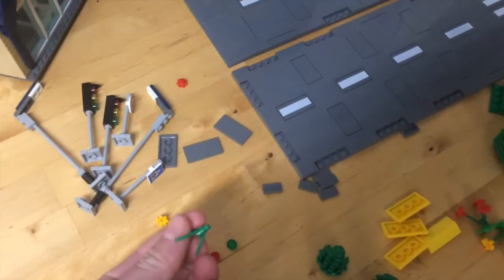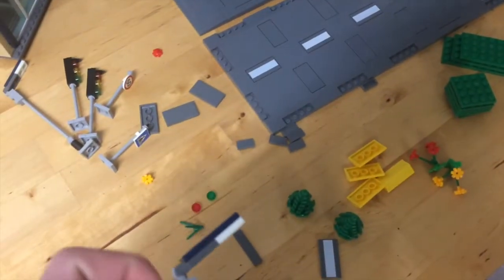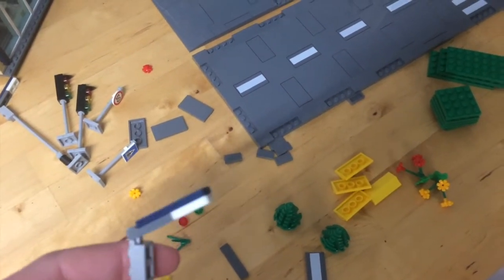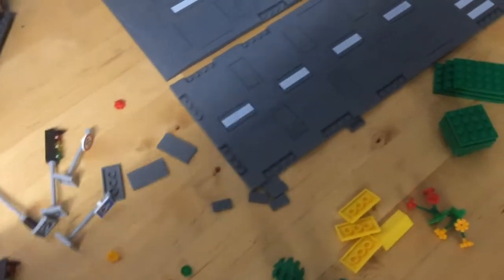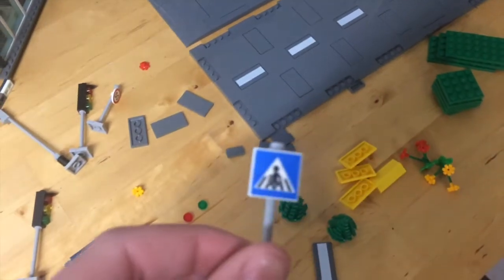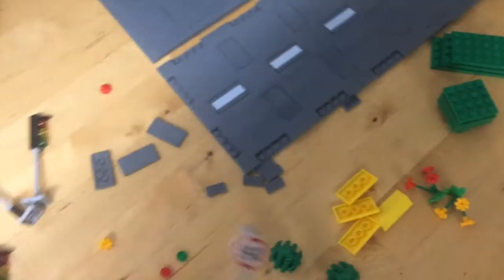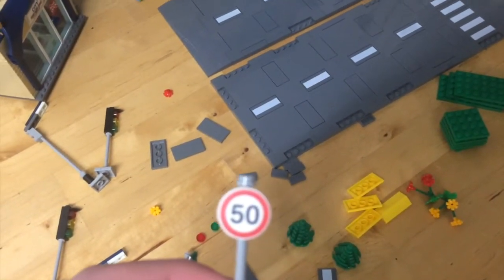It comes with two small trees. All of the side pieces included with this set are very nice. It comes with two of these street lamps with a very nice printed solar panel piece on top. It comes with traffic lights, a crosswalk sign, and a speed limit sign. These are all very useful for any LEGO city.